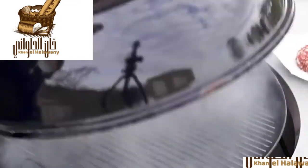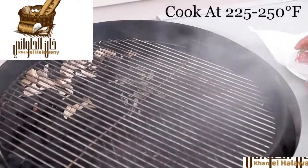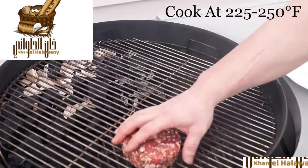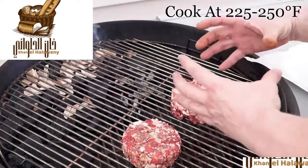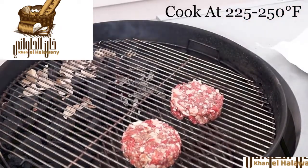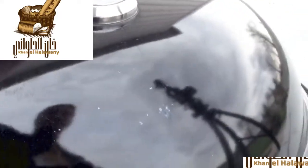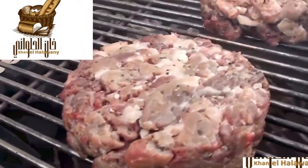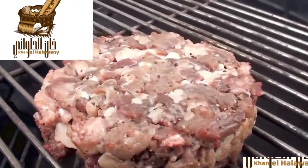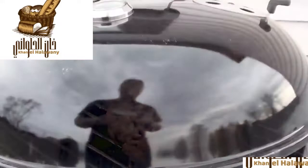With the barbecue coming up to temp and smoking away, it's time to get these burgers on. They're nice and cold out of the fridge so they stay together. Place them on, and as they start cooking the juices and meat will all help hold them together. Get the lid on. After ten minutes the temperature is sitting just over 225 — let's crack it open and take a peek. The burgers are nicely smoking away and the fire's still going.